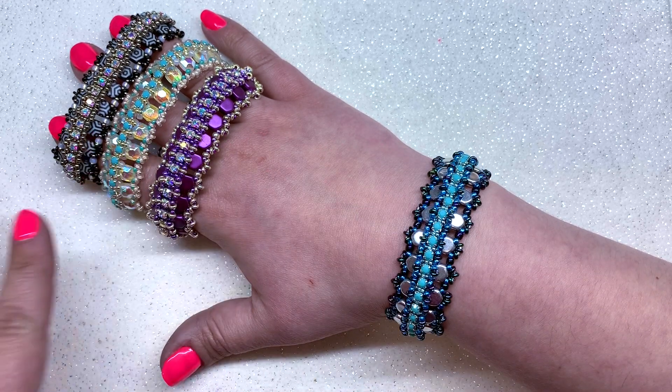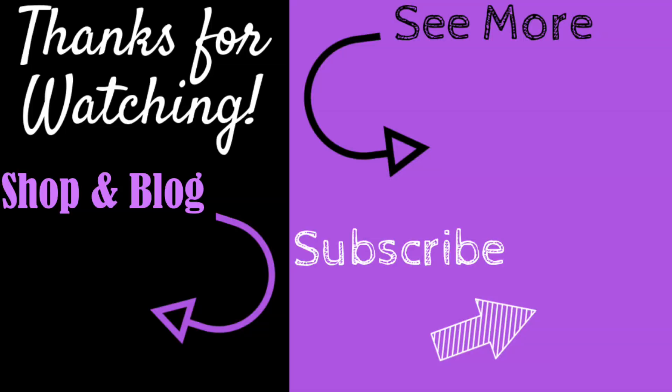If you enjoyed this video, don't forget to give it a big thumbs up. For more content like this, don't forget to subscribe and hit the bell to be notified of my latest videos. You can check out the information section below for links to all my social media handles, recommended products, and my shop and blog at orchidandopal.com. Thanks for watching!